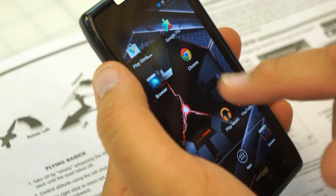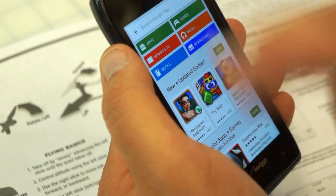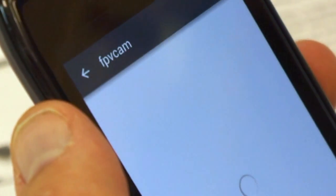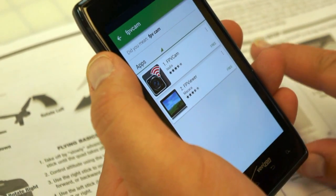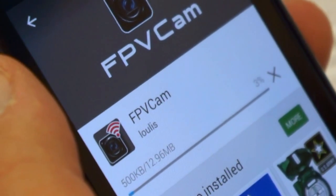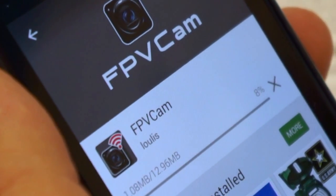Now that we know the phone fits in there properly, let's install the software. This is an Android phone. I'm going to pull up the Play Store and do a quick search for FPV Cam. That looks the same as the icon in the manual, so I'll try that one. Installing — it's a 12.96 megabyte, essentially 13 megabyte file, so not that big.